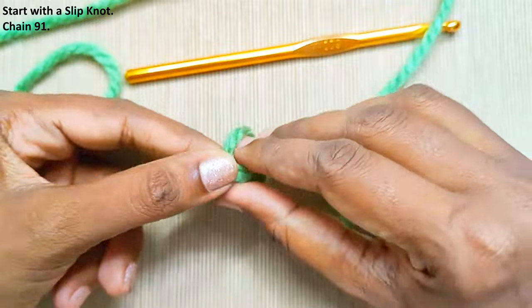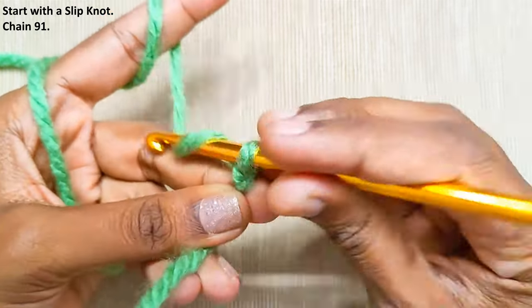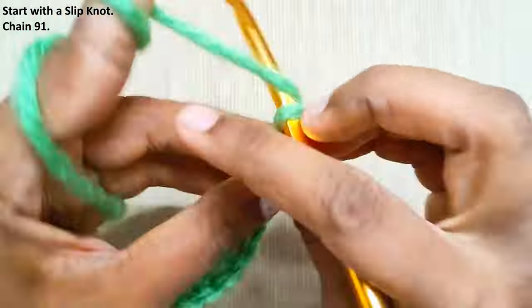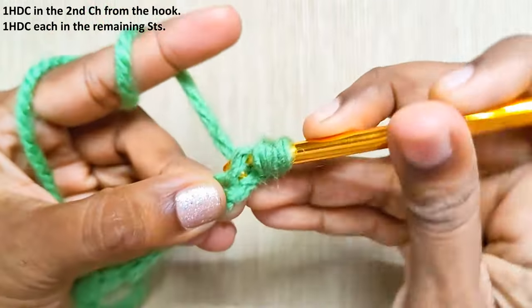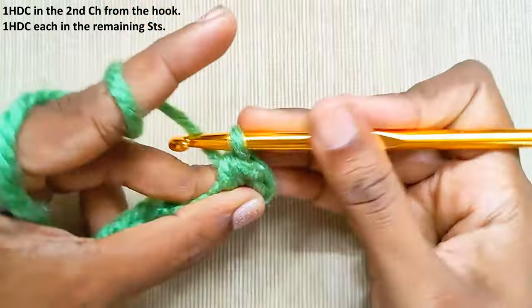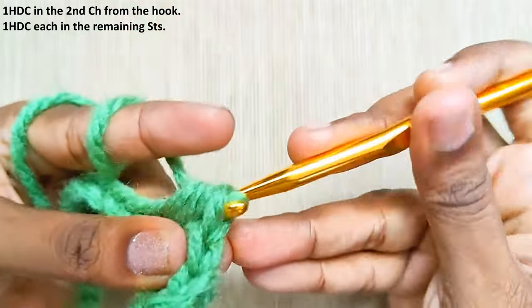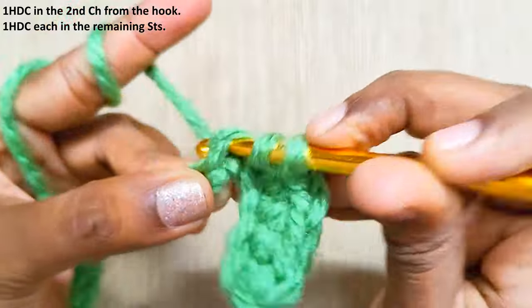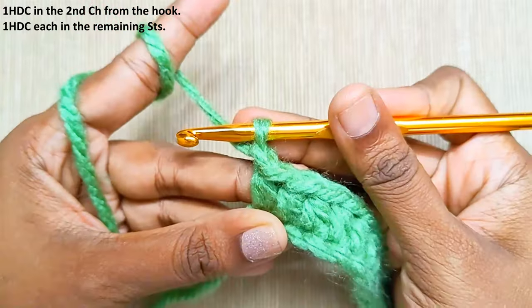Start with a slip knot and chain 91, or you can start off with any odd number of chains. One half double crochet in the second chain from the hook — one and two — and one half double crochet in each and every stitch. Once you reach the end, chain one and turn your work.